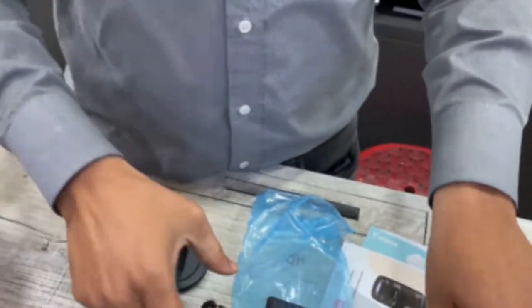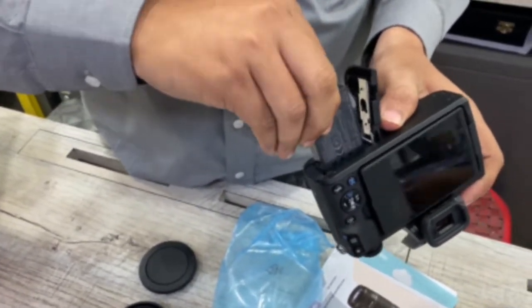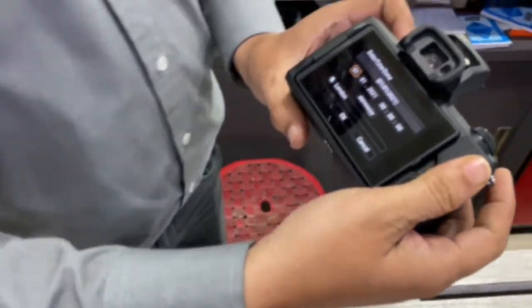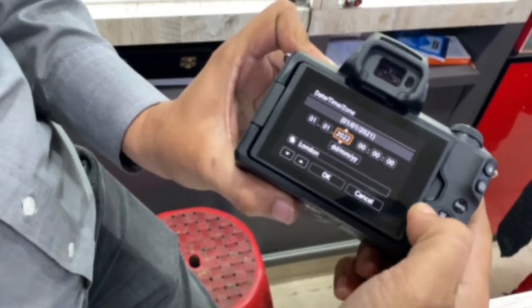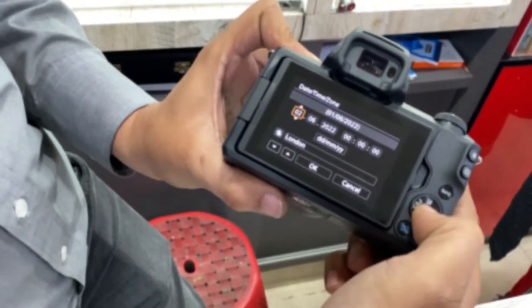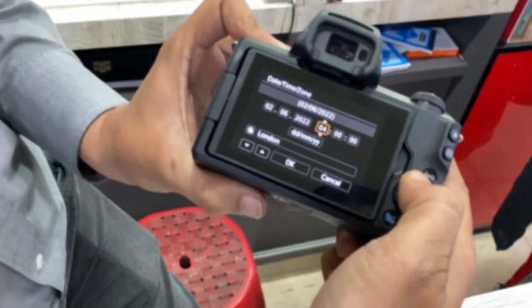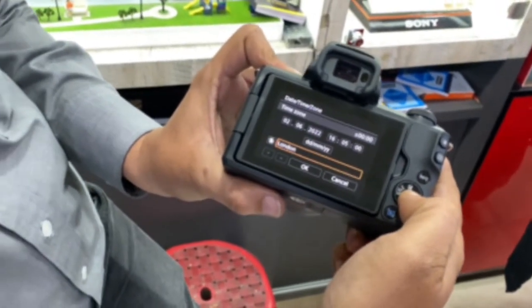We have to put the battery in — we'll check if the battery is charged or not. Now we have to set the date and time. The year is 2022, the month is 6th, and the date is 2nd June. We have touch screen so we can set through touch also, but the button is better. Time is 16:05 — that's the time zone.